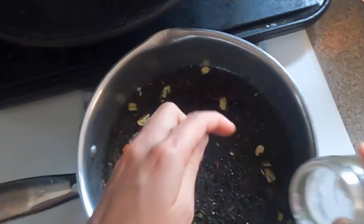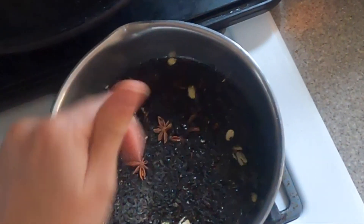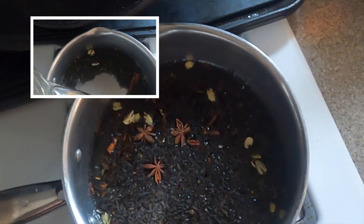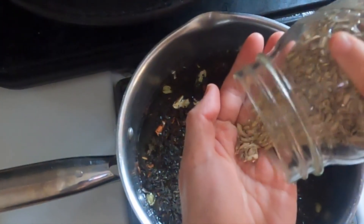Now you're going to add five star anise pods and a half teaspoon of fennel seeds if you want to use them. If you don't care for these flavors, that's totally fine — simply leave them out. Then add three cups of water and bring this all to a low boil and cover it.